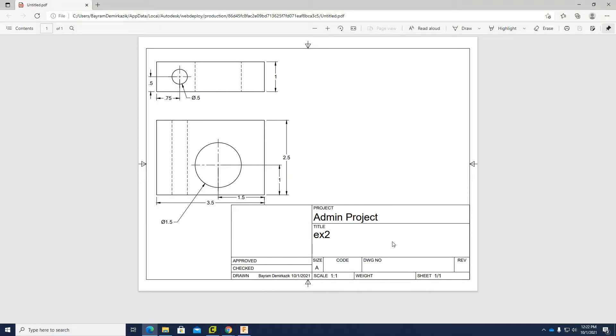Hello and welcome. Today we are going to work on multi-view to isometric view by using Fusion 360.